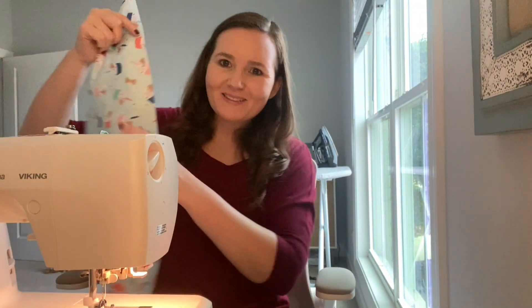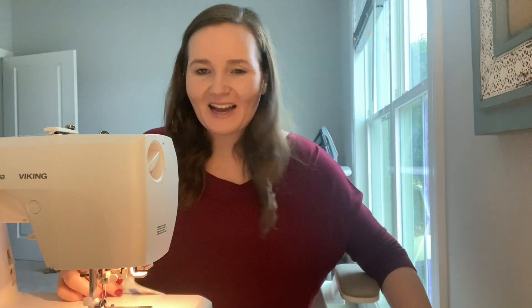Alright, back to the sewing machine — we've got to sew that top line on the tie-on bandana.